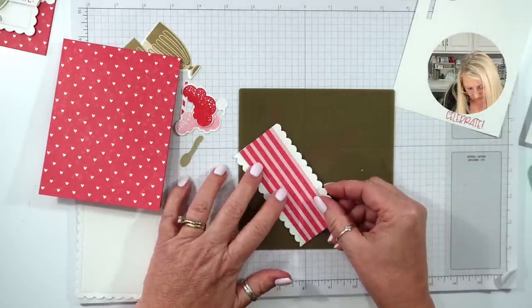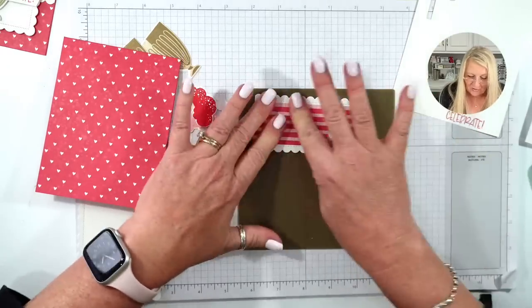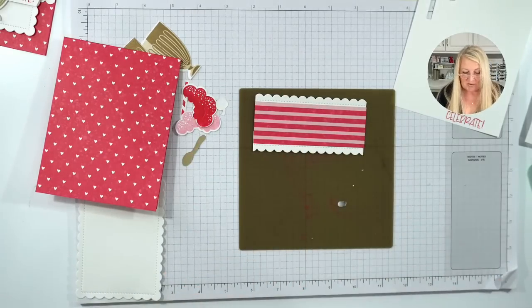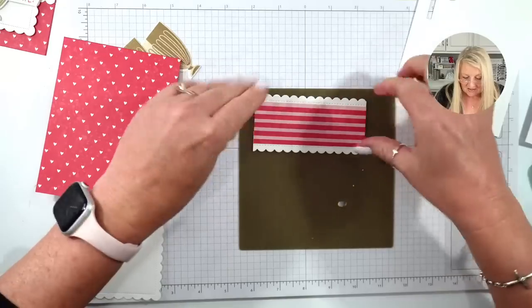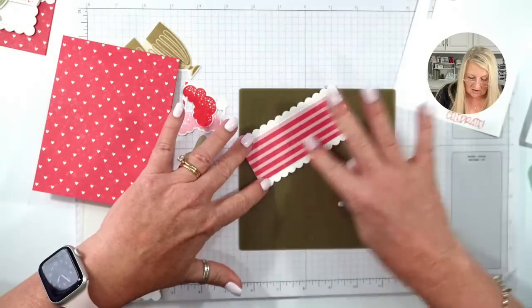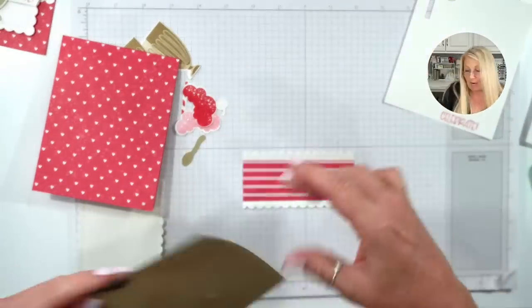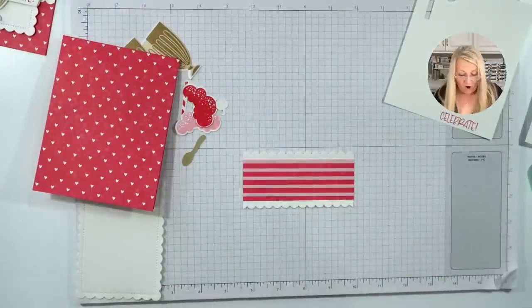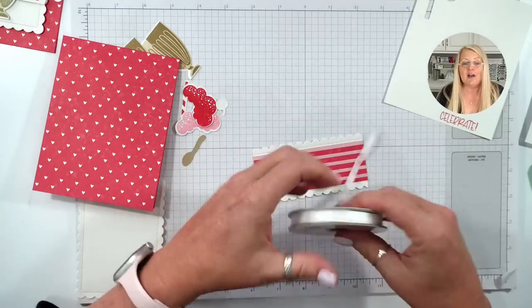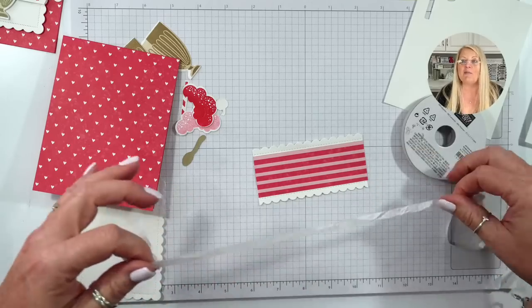I've got glue on my fingers. David always says that me and my sister are like bulls in a china shop because we're so klutzy. But my sister's friend called her a bath bomb — and we're like, oh my gosh, that's so much better than being called a bull in a china shop! I'm going to call myself a bath bomb now.